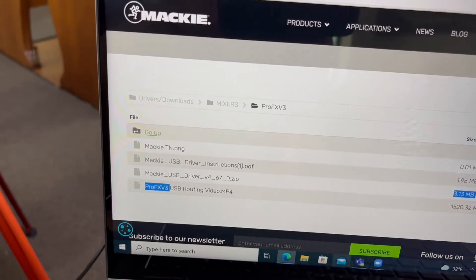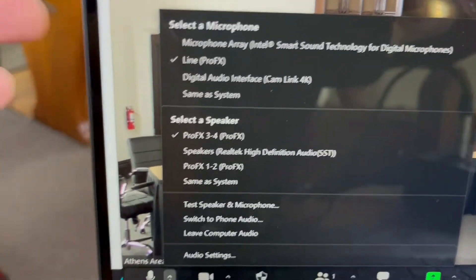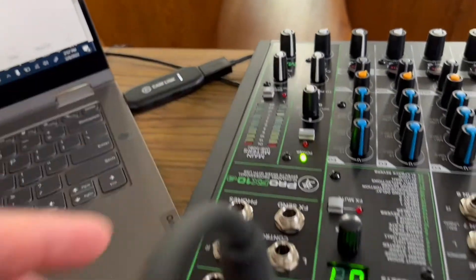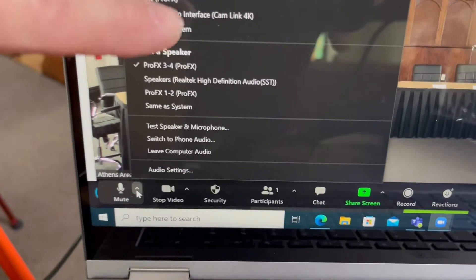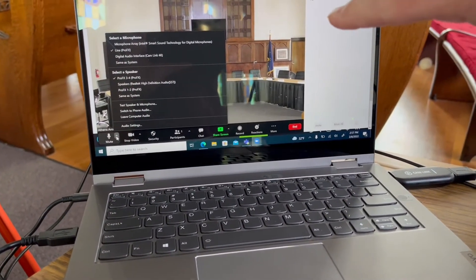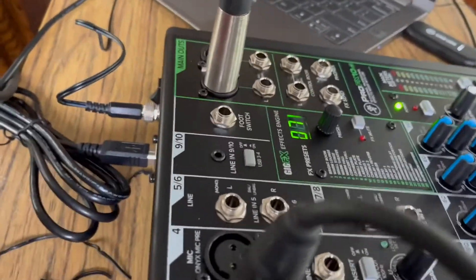Once you're in Zoom, you now have extra inputs available. The Line In for the Pro FX is simply the master line output from the mixer. If you select the Pro FX 3 or 4 speaker output, that allows you to send anything from the Zoom session back into the mixer and have that audio in your physical room. So if anyone is remote on Zoom and speaking, their audio will come out of the laptop, go into the mixer, and you'll hear them in the room. Zoom has its own built-in anti-feedback, so you don't have to worry about that.